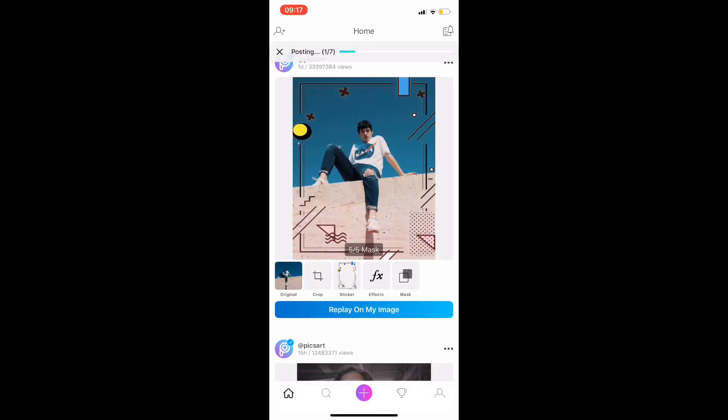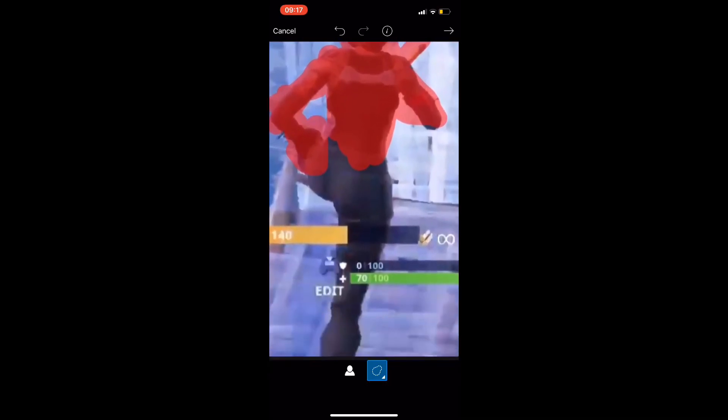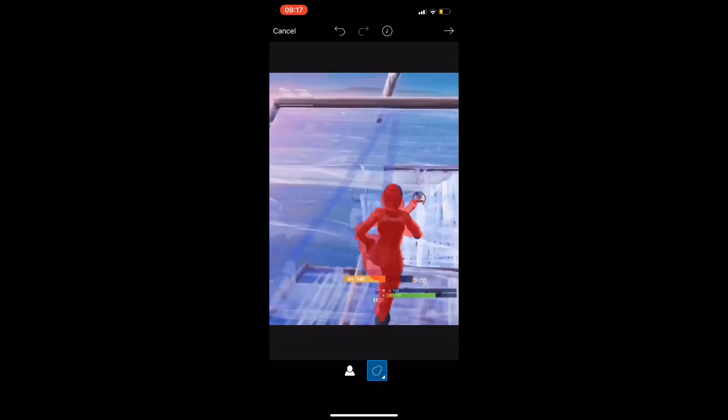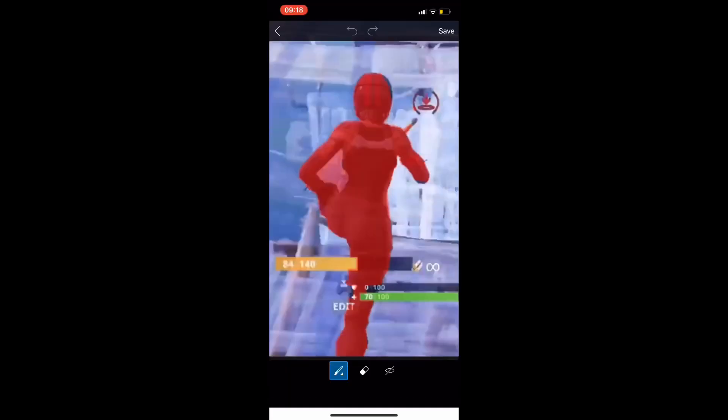First, you'll go to PixArt and select your photo. Then you'll click on Cutout. Try to highlight as much of the skin as possible. Now that you've created a sticker, try to mess around by erasing some parts that don't belong to the skin.